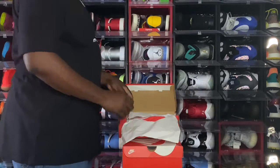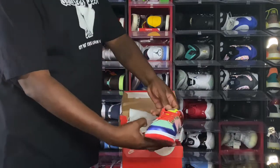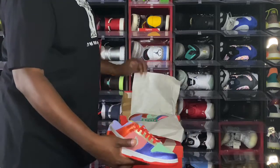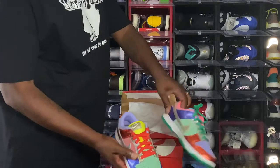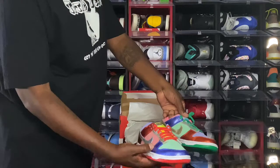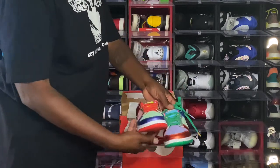Another Nike Dunk I was able to get is the Sunset Pulse. These are very colorful — there are two different colorways, two different sneakers. I'm not sure what the stock numbers were on these, but they're pretty cool. This is another women's exclusive sneaker.